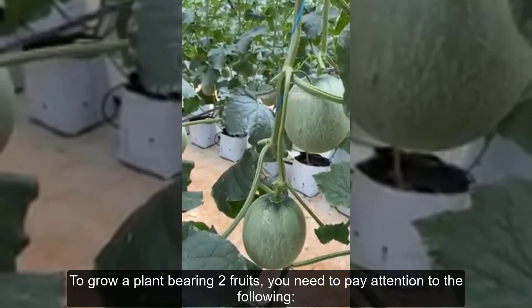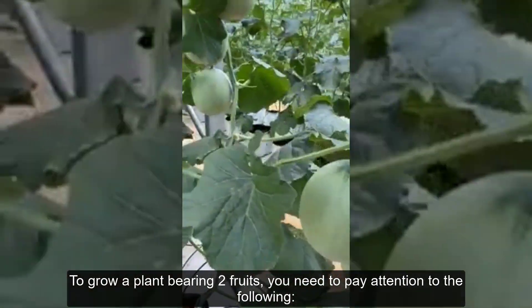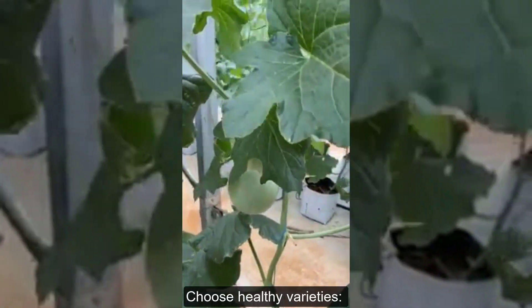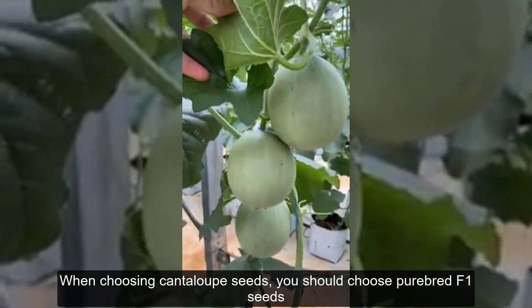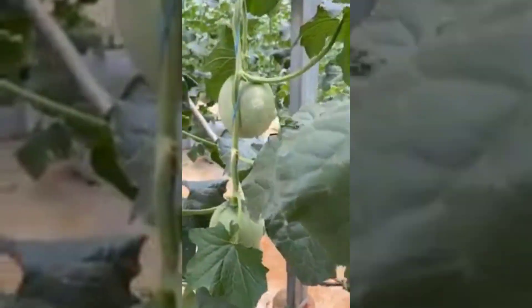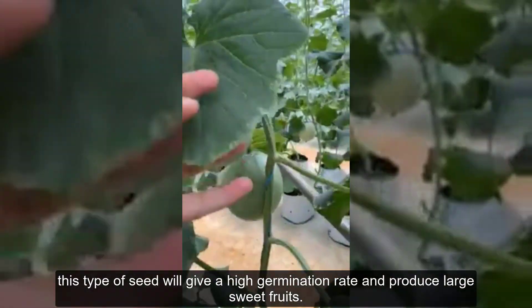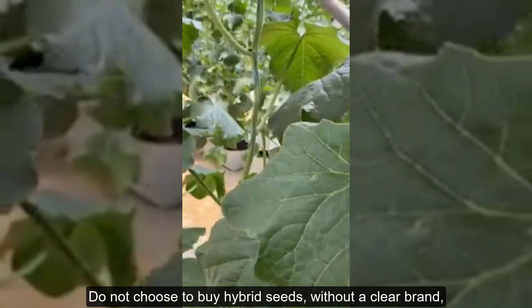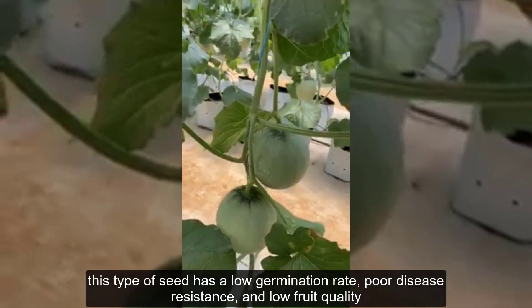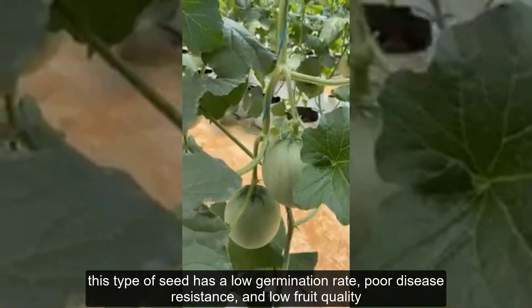To grow a plant bearing two fruits, you need to pay attention to the following. When choosing cantaloupe seeds, you should choose purebred F1 seeds. This type of seed will give a high germination rate and produce large sweet fruits. Do not choose to buy hybrid seeds without a clear brand, as this type of seed has a low germination rate, poor disease resistance, and low fruit quality.